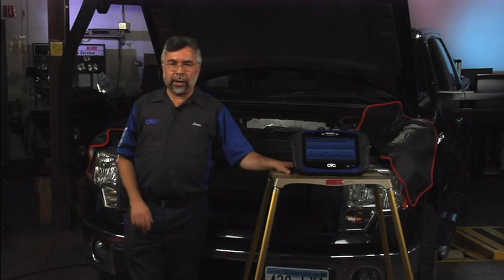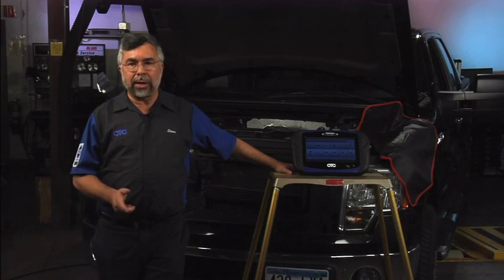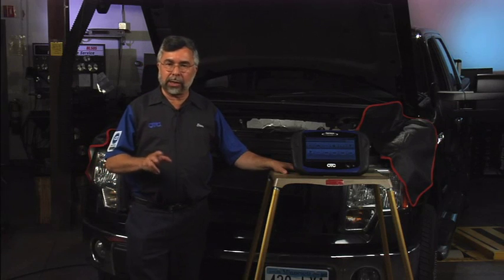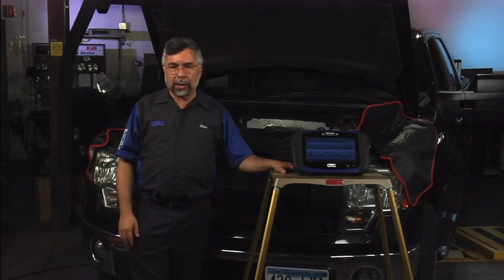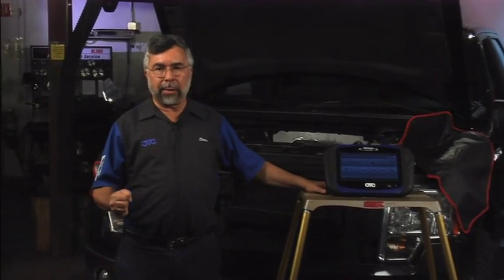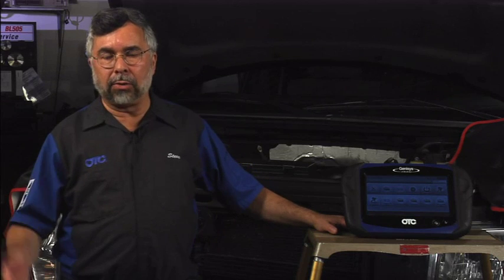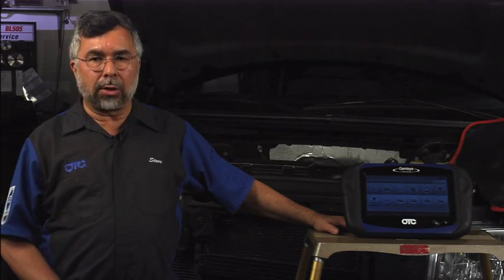If you ever charge the battery and hook up your charger to the negative side of the battery, you'll have to do what's known as battery registration. The same applies if you replace the battery. Whenever testing or charging a battery on a BMW or Ford with a load-shedding charging system, you want to hook up the negative battery cable of the charger to the block ground or chassis ground — not to the negative side of the battery. That'll prevent you from ever having to do the relearn for any unknown reason.